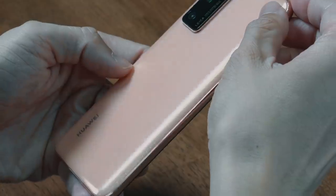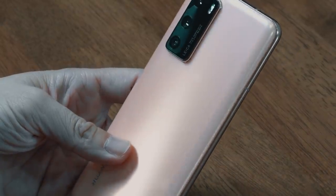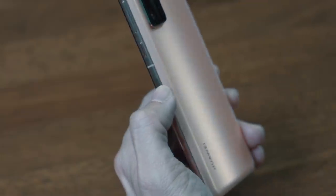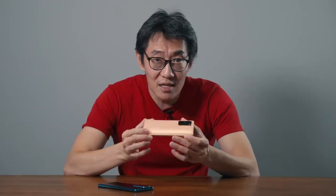What I actually want to talk about is the Blush Gold and Silver Frost. The P40 that I have is the Blush Gold. This is a brand new matte finish — it's not metallic, it's not shiny, it's not reflective. It's actually very nice to touch. It has this shimmery sort of look to it, and it even gives the phone a concave effect, making it look thinner than it is. It looks really cool.